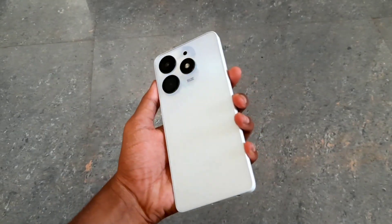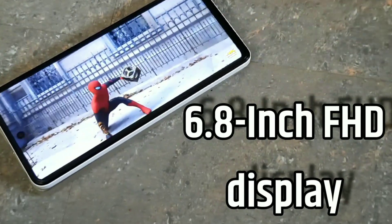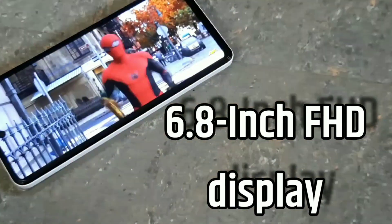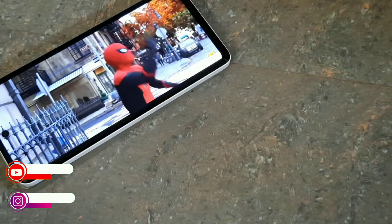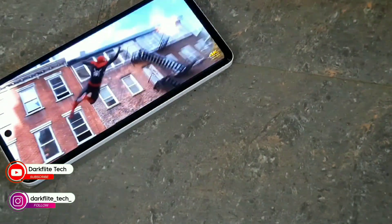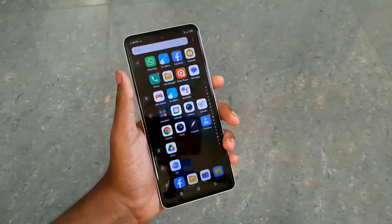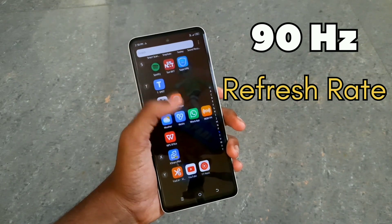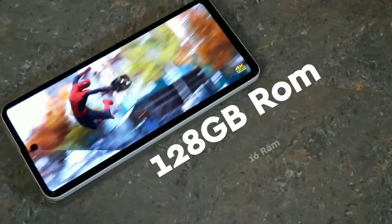We have a dual camera setup. The display is Full HD+. We have 128GB of internal storage and 8GB of RAM.